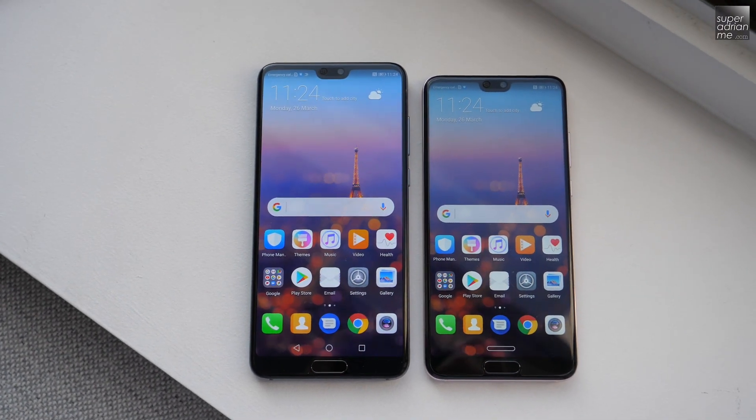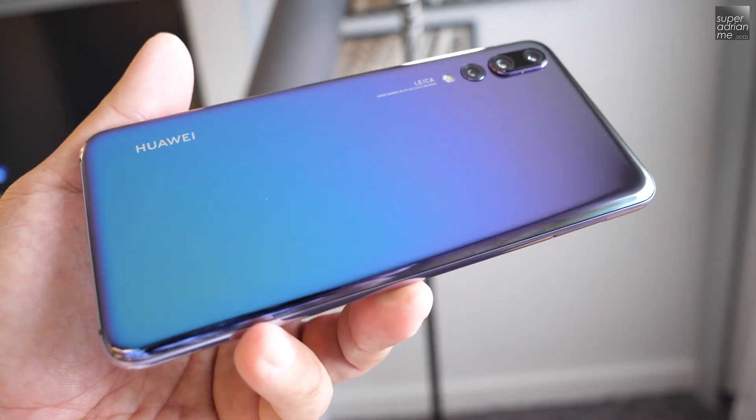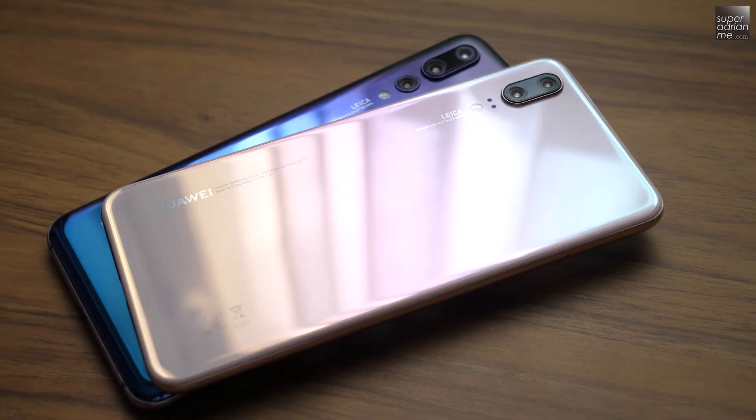Aesthetically, the P20 and P20 Pro are very, very beautiful. I especially love the two colors — the twilight and the pink gold, or as I call them, the unicorn and the mermaid.